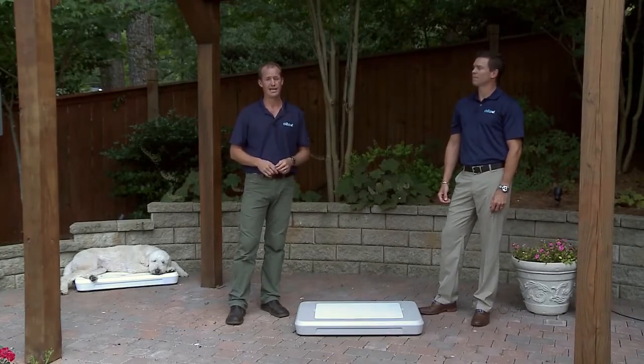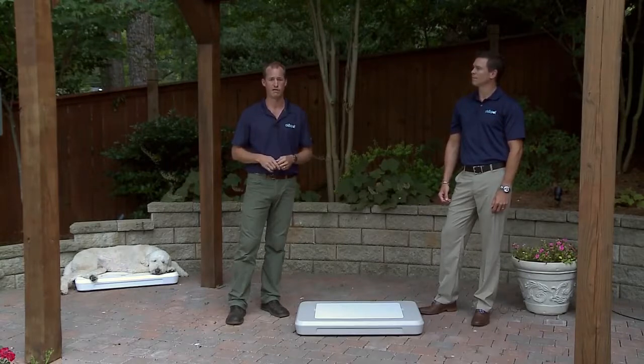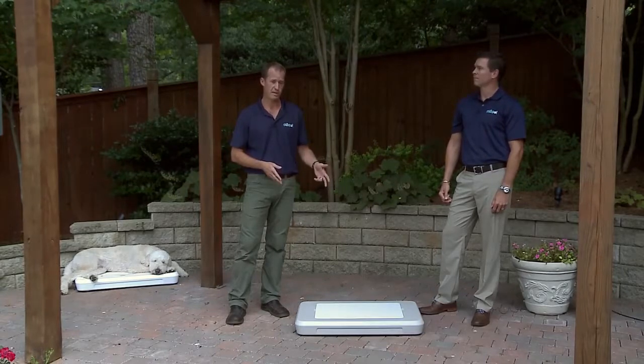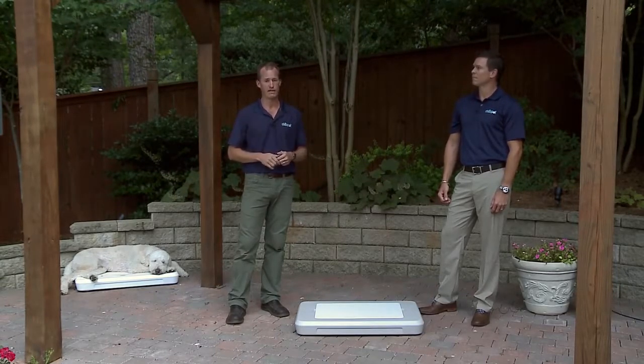Chill Spot provides an escape from the heat when your pet needs it the most. Where does your dog go when he's hot? Chances are, he goes inside and finds a nice cool spot on the tile floor. Well, after a few minutes, that tile floor is going to heat up, and he's on search for another spot to lay. Chill Spot is designed to be a retreat from the heat that will last all day for your dog.